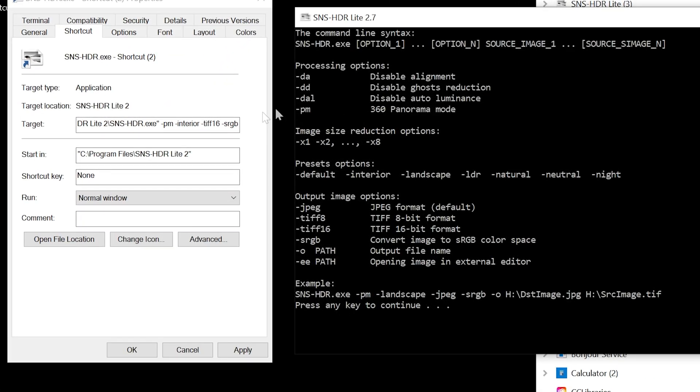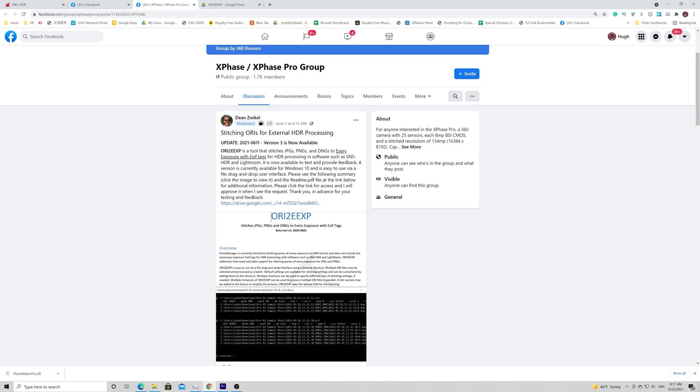Bring back the window of instructions. As you see: dash PM enables 360 photo HDR. Dash interior is for virtual tours. If you are shooting landscape or outdoor, use dash landscape. We always want TIFF 16-bit, so dash TIFF16. We use sRGB as the color profile. If you don't want to understand all this code, just copy my settings from the description of this video down below. Hit Apply and save the shortcut.